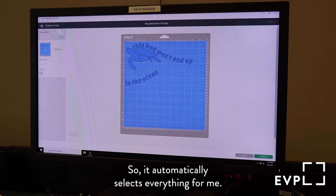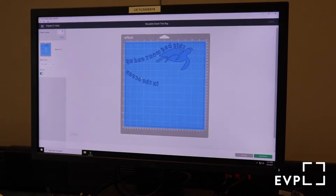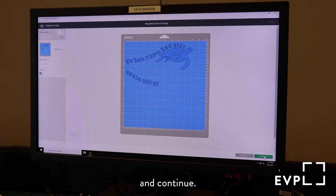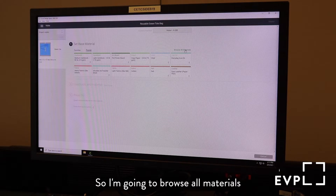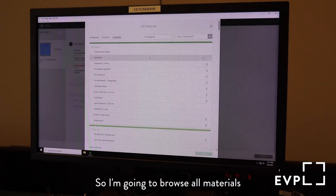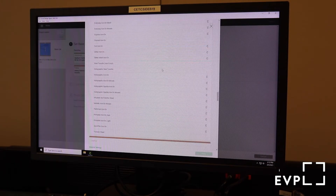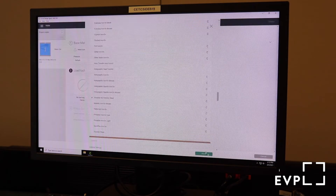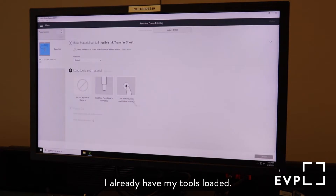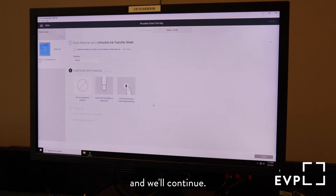It automatically selects everything for me and I'm just going to click over here and say mirror the image, and continue. I need to select my base material, so I'm going to browse all materials until I get down to Infusible Ink Transfer Sheet. I already have my tools loaded, so all I have to do is get my transfer sheets ready and we'll continue.